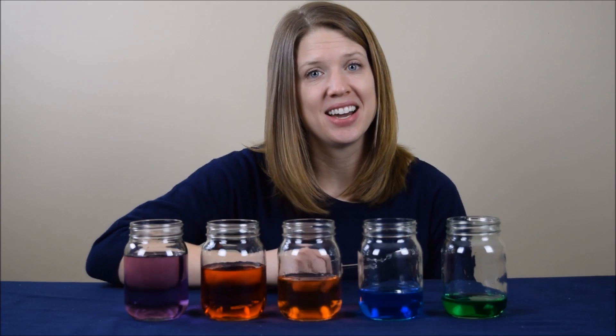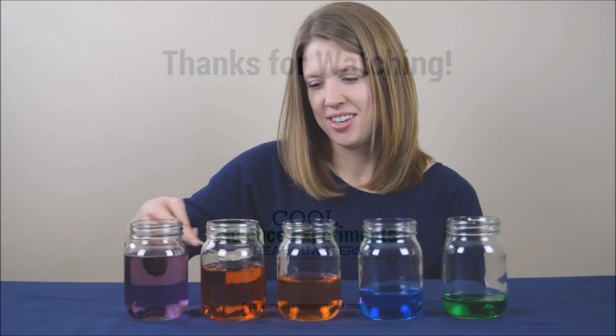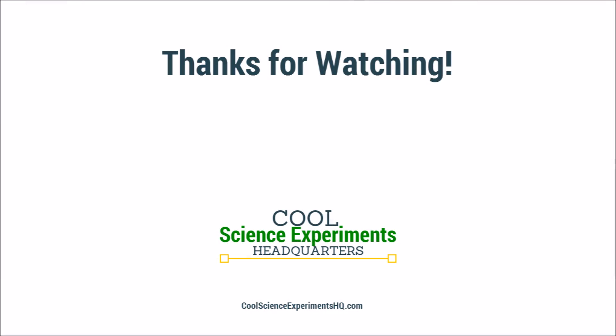Thanks for watching, and we'll see you next time. I hope you enjoyed the experiment. Click the button to subscribe.